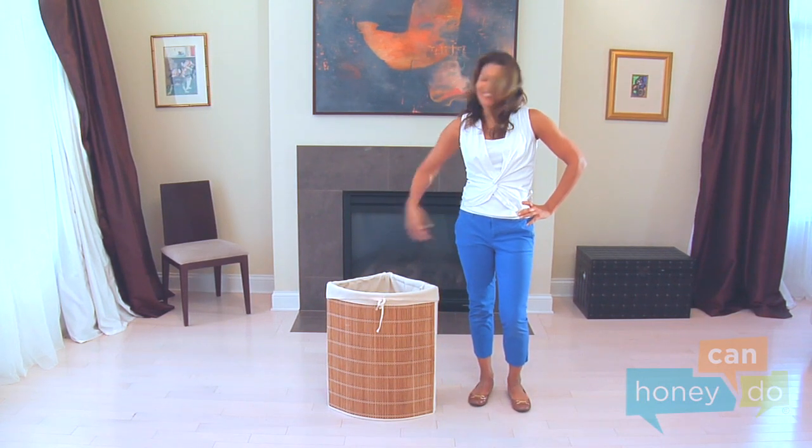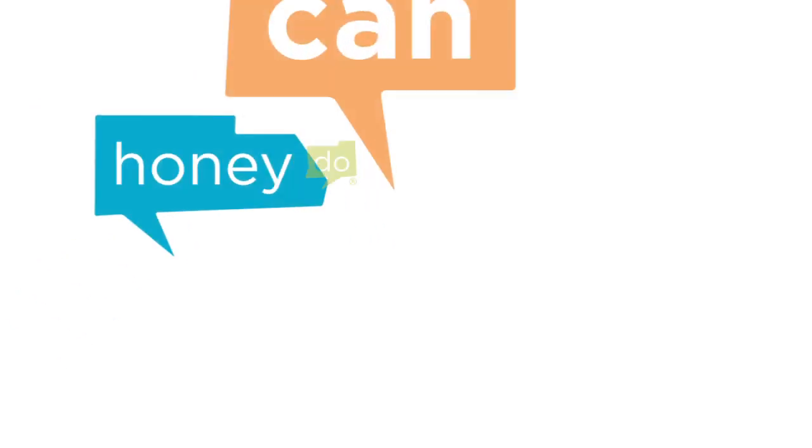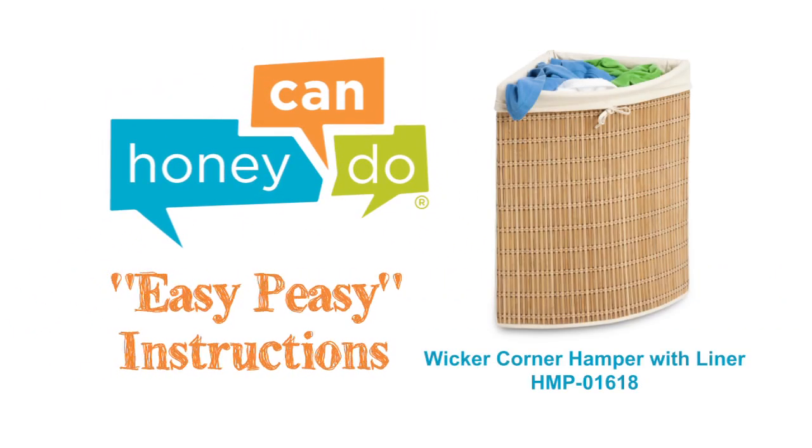Happy organizing! At Honey Can Do, we don't believe you have to go broke to have a beautiful, well-organized home. Assembly should be easy to do! Thank you!